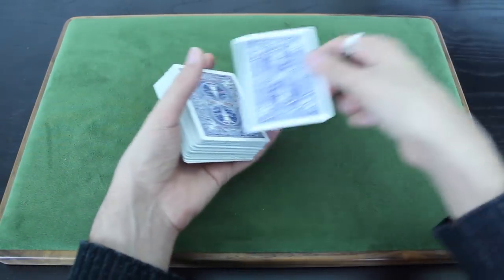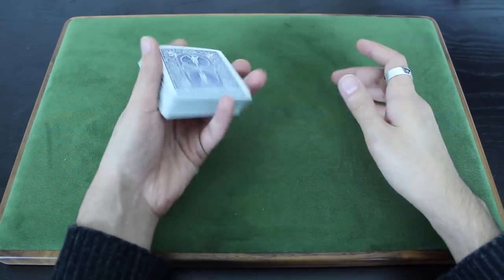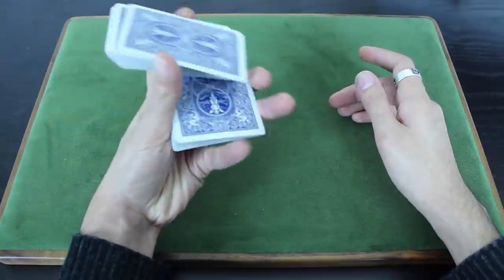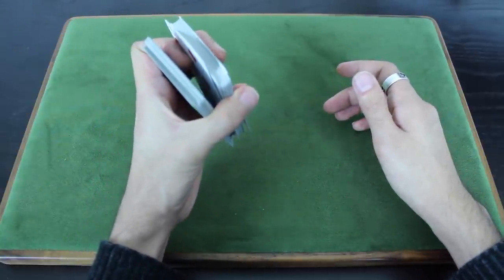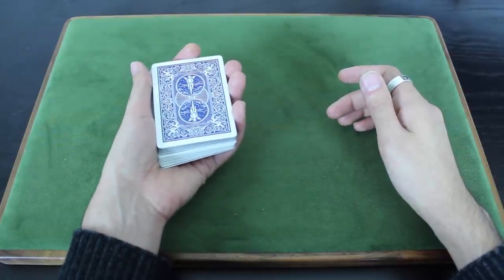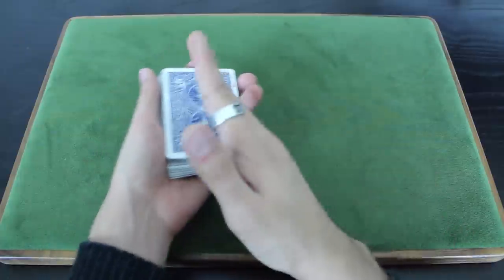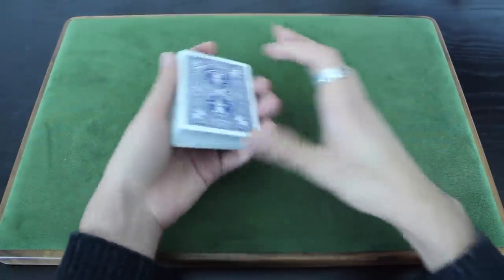I won't talk about that in detail in this video — you can check the hot shot cut video for that. But if you don't want to do the hot shot cut, then once you're in this position you're just going to duck your first finger out of there and then square up. So there's kind of a lot going on there — you might have to rewatch that a few times to get all of the finger positions.